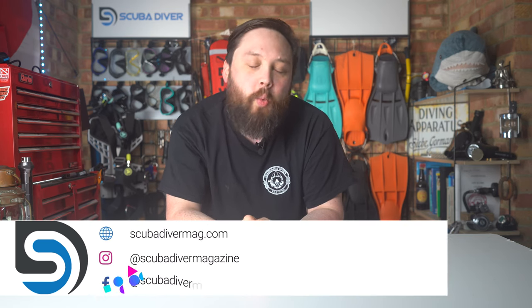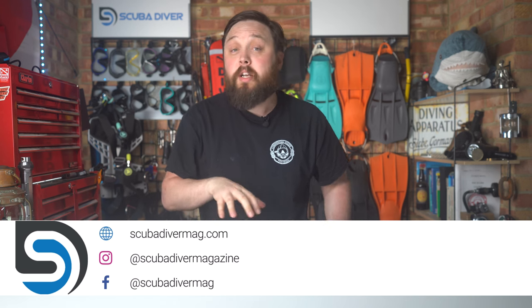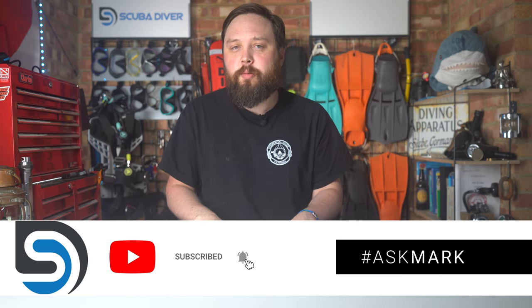Hi, all you awesome scuba divers out there. Welcome to Ask Mark and welcome to Scuba Diver Magazine. Ask Mark is our scuba diving Q&A where I, Mark, a former scuba diving instructor, do my very best to answer your scuba diving questions. If you have any scuba questions, pop them down in the comment section underneath this video and we'll get to it as soon as possible.